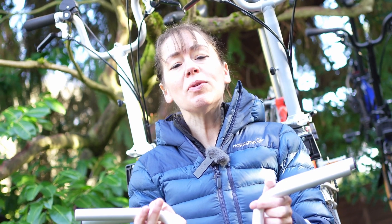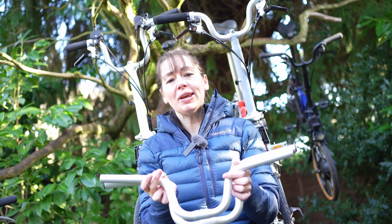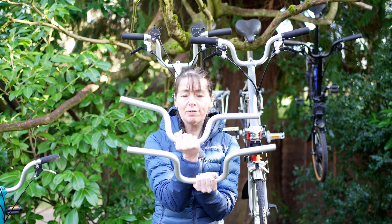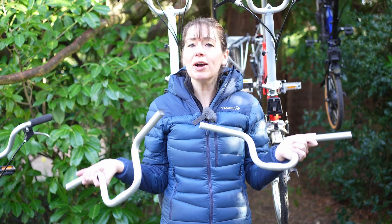A question we often get asked, or we ask when trying to help someone get the right grips or cables, is: do I have a pre or post 2017 M or H type handlebar? Can you tell the difference off or on the bike? We are going to show you how to identify which handlebar type you have.